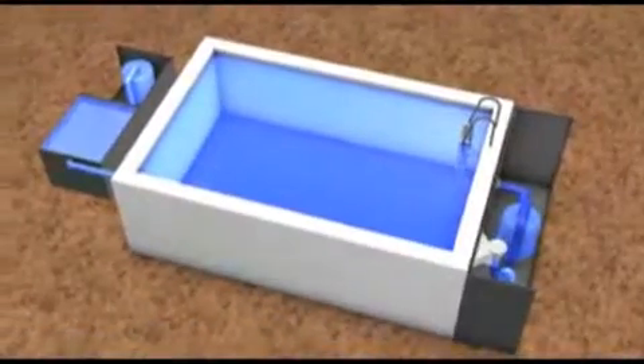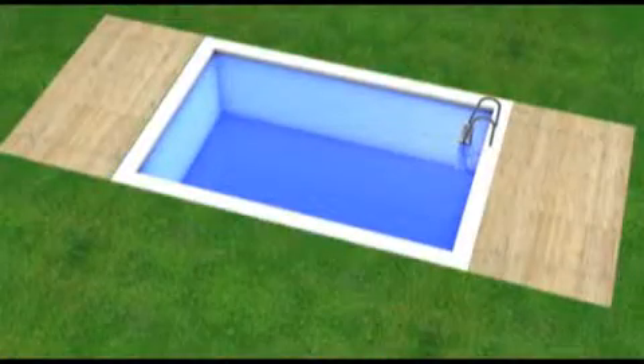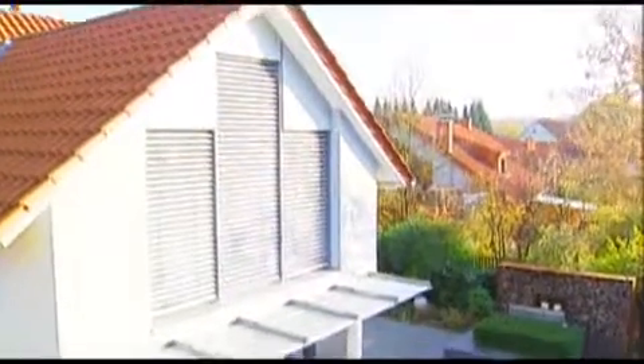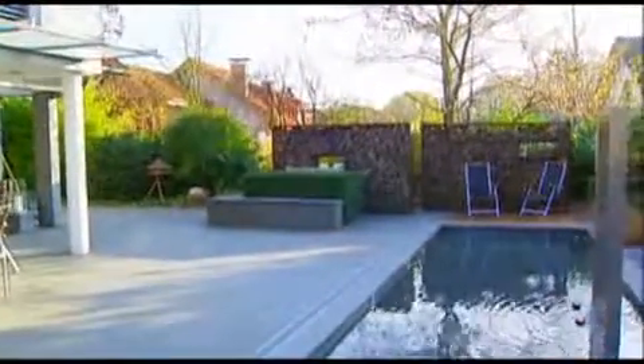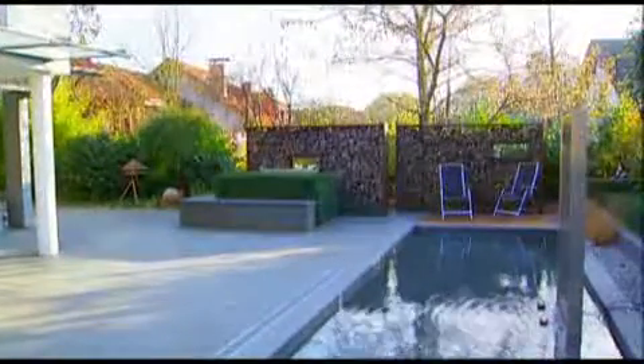Space saving with low energy consumption and ecologically sustainable. And this is what the living pool looks like after completion — visually like a classical swimming pool, but still purely biological.